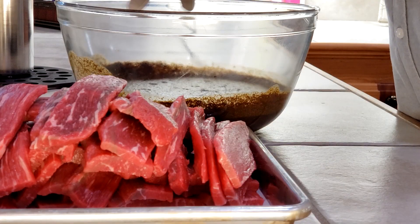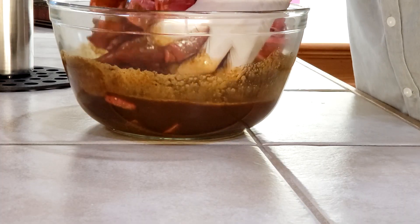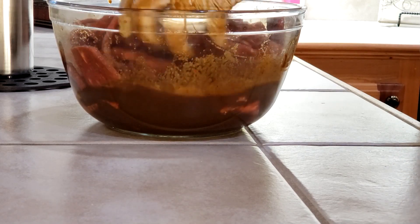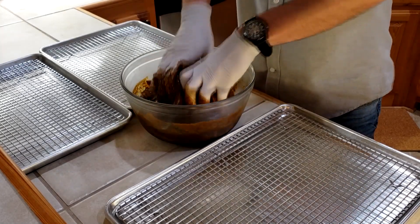Now we have to place all of our strips into the marinade. Make sure that they are not stuck together — just work it all in here. We'll seal this up and put it in the fridge until tomorrow. 24 hours of marinade and we are ready.